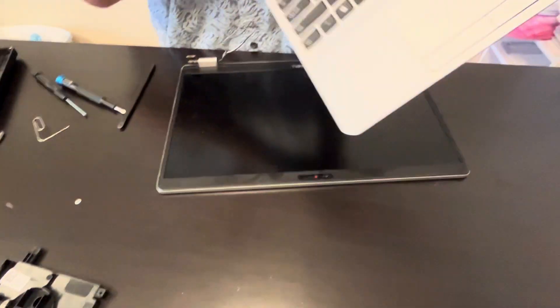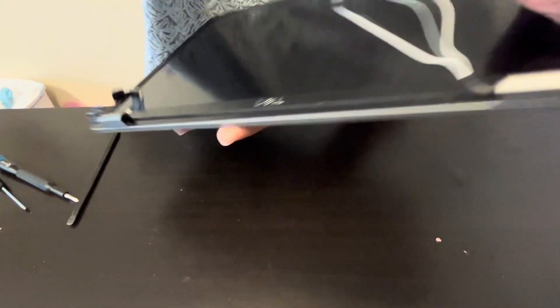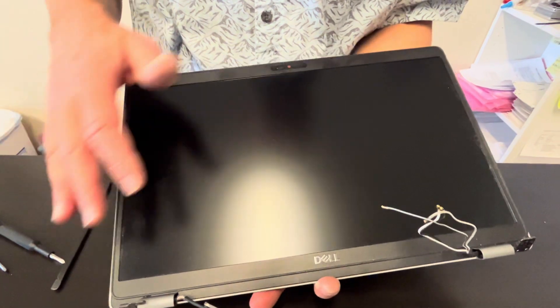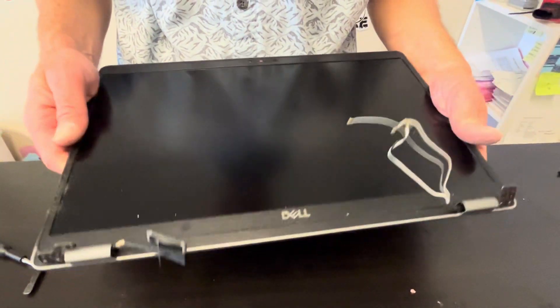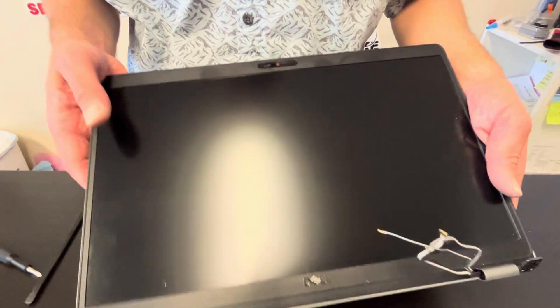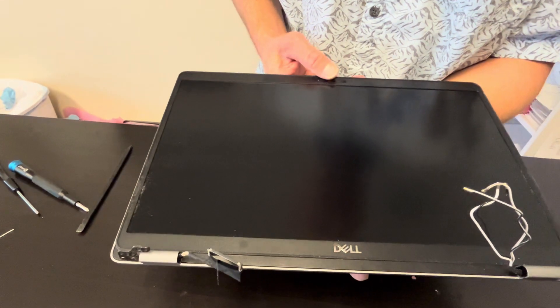If you need parts, check gotlaptopparts.com. And that's our screen lid — usually also sold in one piece. The actual LCD is very fragile and you can crack it trying to replace just the LCD, so look for the whole assembly. Thank you guys for watching — see you in the next video.